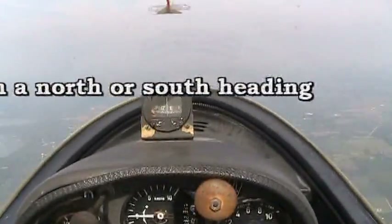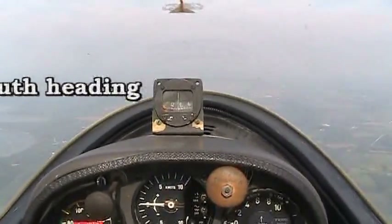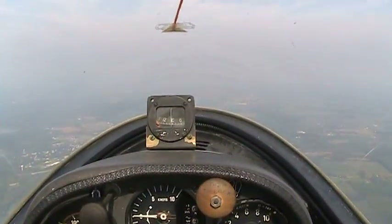And recovery. The actual aircraft heading hasn't changed at all, and we're going to recover back on east like we were.